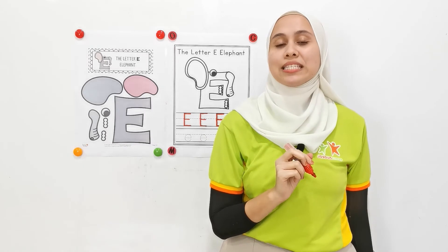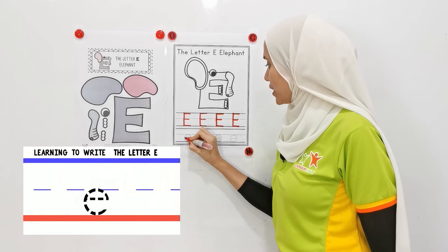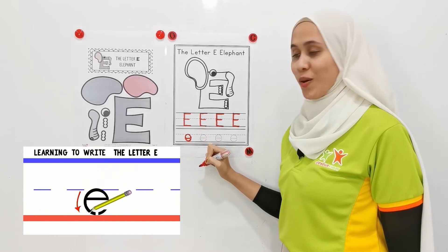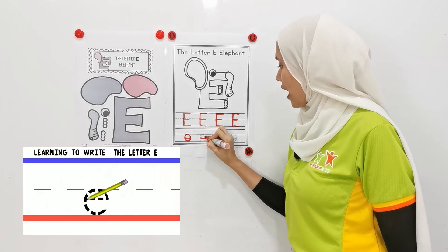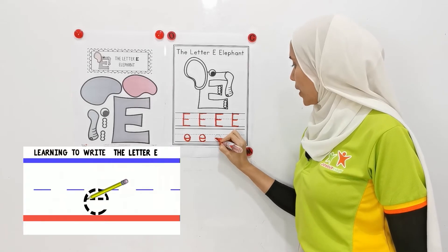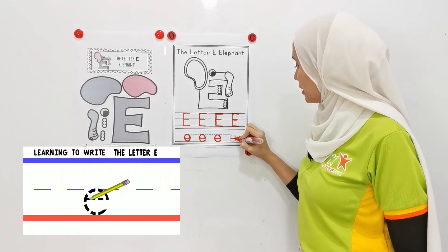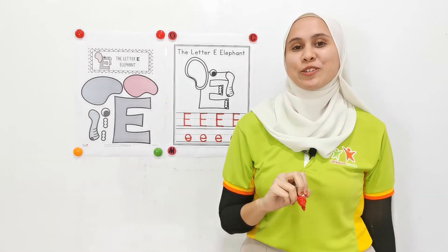Okay. Now, let's practice the small letter E. From the middle, you go to the right. Up, and a curved line. Well done. Now, let's do it together for this one. Middle, up, and down. Two more. Middle, up, and down. Now last one. Middle, up, and down. Good job, children.